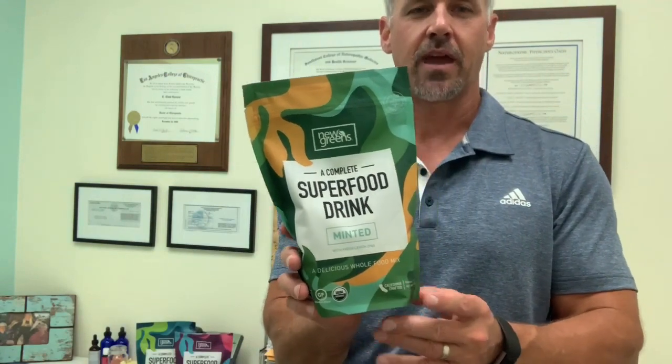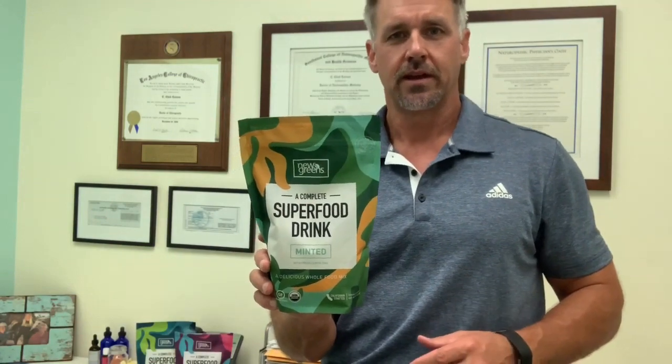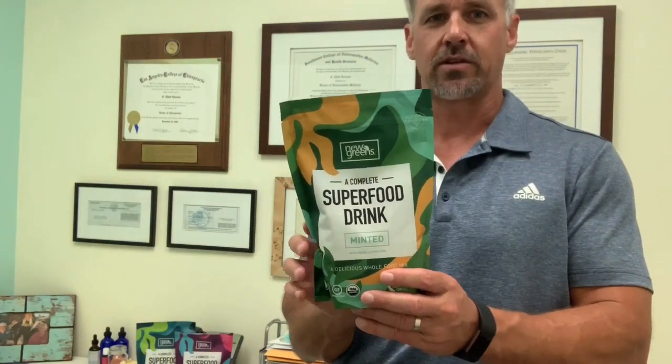It's certified USDA organic and crafted here in California — this is where my clinical practice is and where we created the formula. We wanted the look and feel to be very Southern California; it's got this kind of psychedelic, camo look to it that's very Southern California. We're very proud of the way it came out. A lot of people contributed to the design and the product, and we couldn't be happier with how it turned out. Getting feedback from patients today was really, really awesome — it makes us feel like we actually created a product people are going to enjoy that will really add to their health.